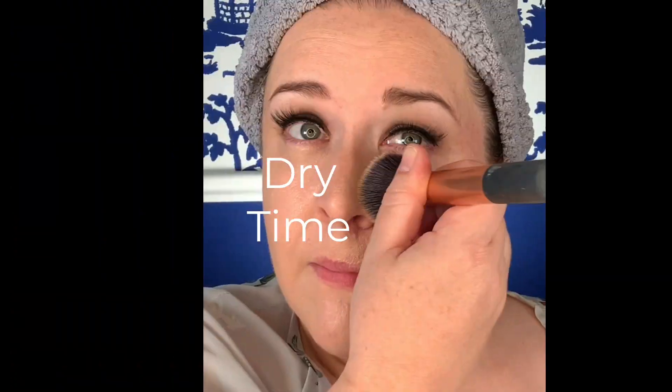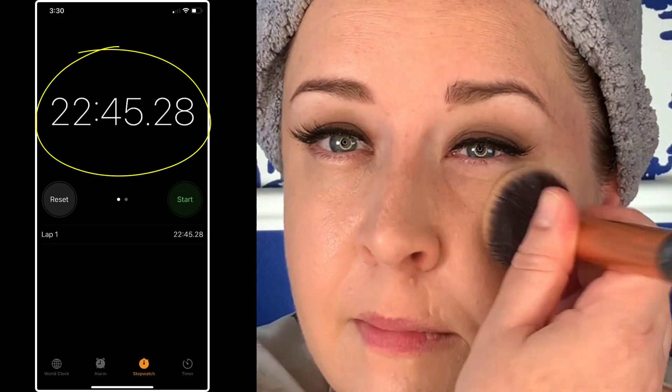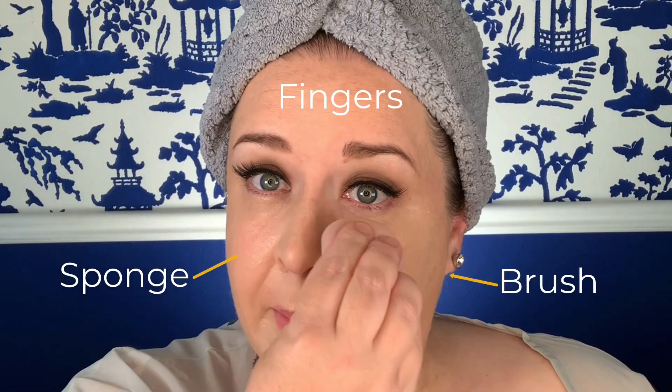Let's talk about dry time. To me, this foundation almost felt like a moisturizer as I was putting it on, which I really like. But because of that moisture, keep in mind it's going to take a little bit longer to dry. This came in at just over 22 minutes before I could touch it without it transferring onto my finger. As far as application method goes — sponge, brush, fingers — they all worked really well.